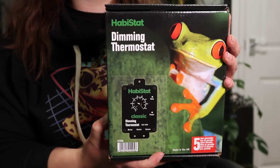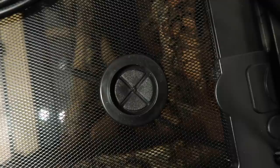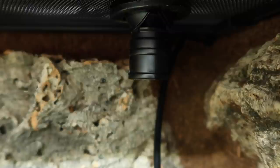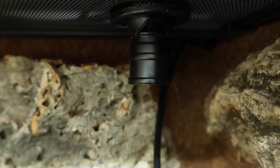Then I installed the Habistat humidifier. The tank actually comes with a spare bung that you can just pop in and out at the top, and this one allows you to fully install the humidifier nozzle into the tank. I'd say if you have a smaller species of gecko like a mourning gecko they could probably travel up that nozzle, but if you're using this with a Chihua, Crested Gecko, Gargoyle, Leachy, or anything like that you'll be fine.